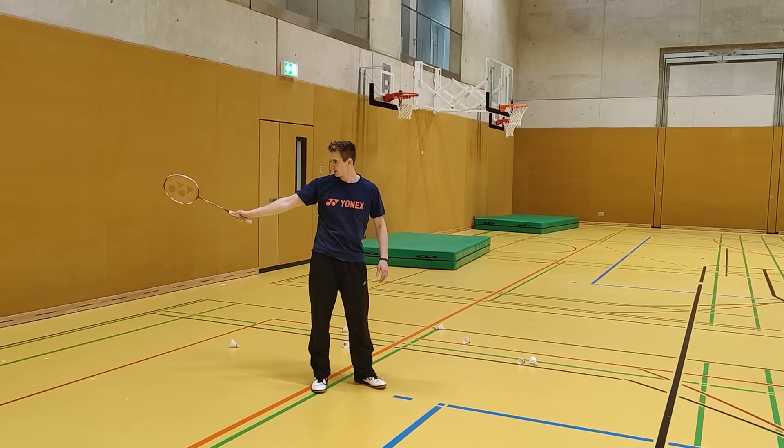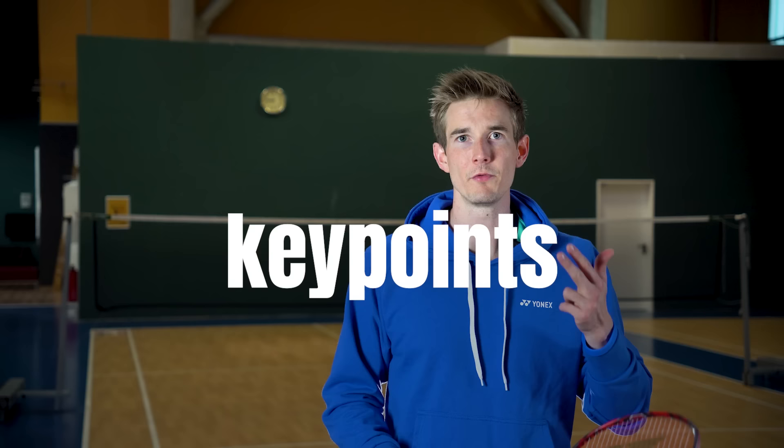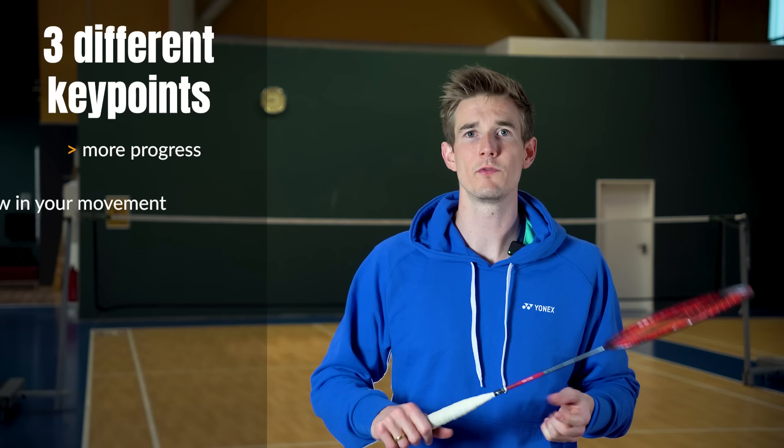I've also experienced many times that focusing on single parts of the movement doesn't give real progress in developing a good and powerful smash or any other shot. In today's video I want to show you a different approach — three key points that almost no one talks about, that in my eyes can make a huge difference, give you a more fluent movement, and are easy to check whether you're a coach or practicing yourself.